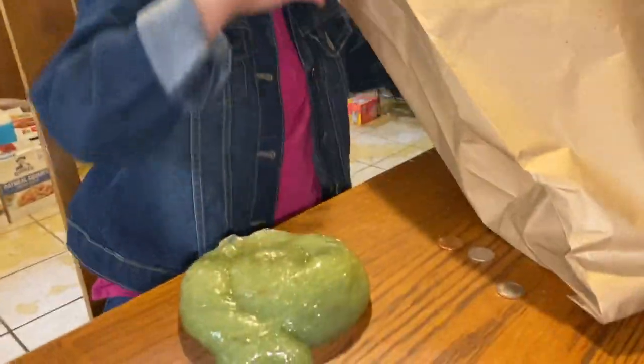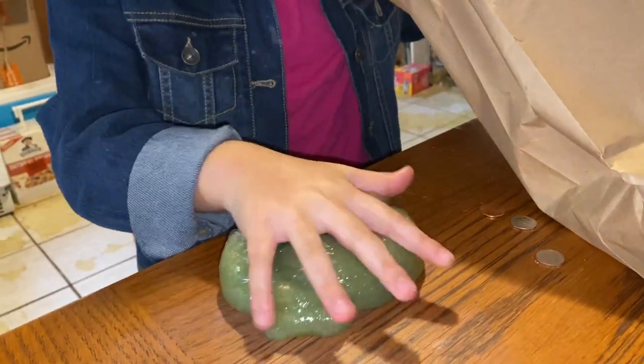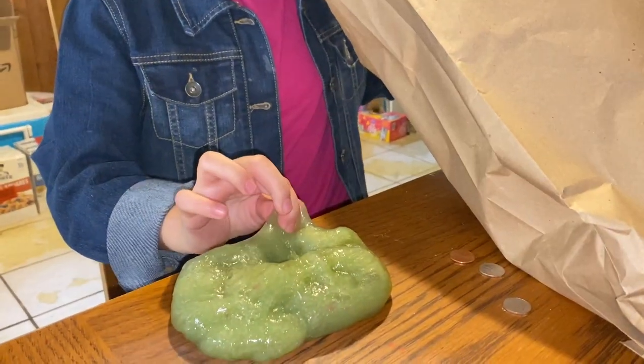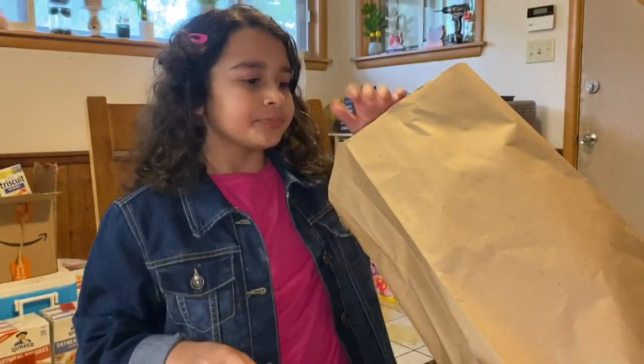Tell me what you have. I went to stores and got fidgets, so I'm going to do a fidget haul. I went to Null Street and a Chinese store and got fidgets.